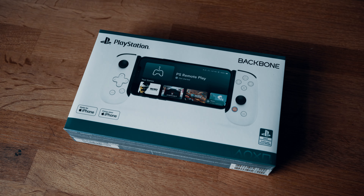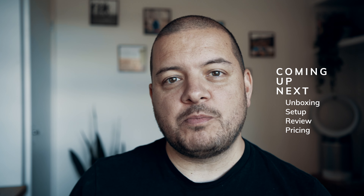Welcome back to the channel — today we're talking about gaming. Portable gaming to be specific. With this Backbone One PlayStation Edition controller, you'll get to see what you get in the box, how to set it up, and then I'll go through my own review of the general features and the gaming experience using this product.